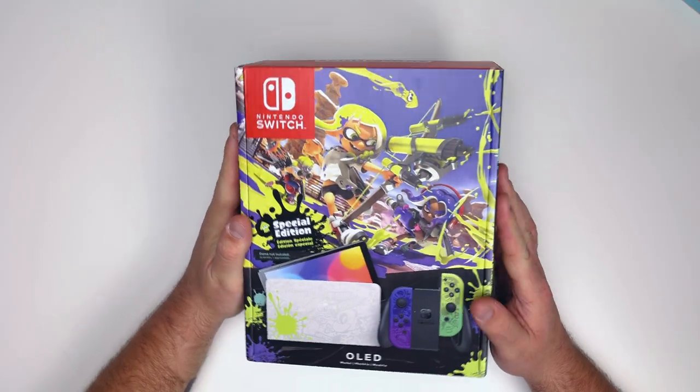What is up guys, welcome to the channel. I'm Dusty, one half of Radiant Gaming, and we have ourselves a Nintendo Switch OLED Splatoon 3 Edition. Ashley has been so excited for this and I thought I would unbox it for you guys today, so let's go ahead and jump right in. Here we are with the box.